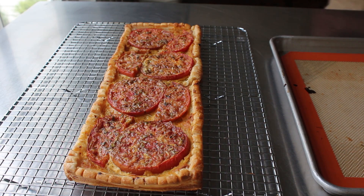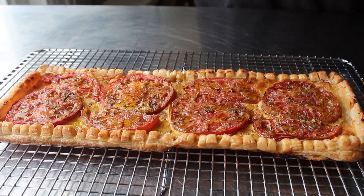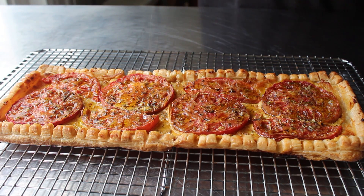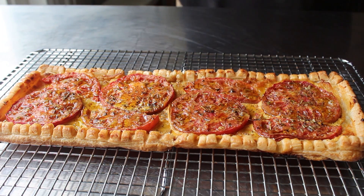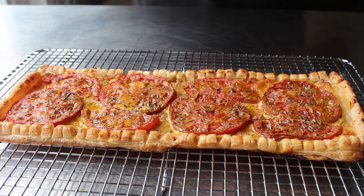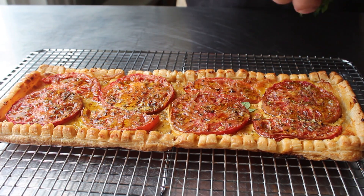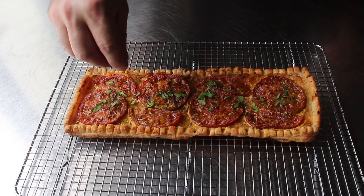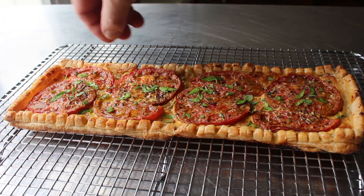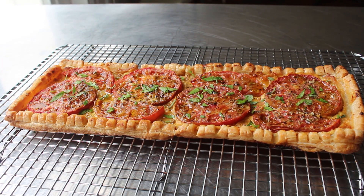At that point, we'll get this ready for service with a couple of final touches, which will include a little extra drizzle of olive oil as well as some chopped fresh herbs — ideally some of the same ones that are in Herbes de Provence, like parsley, oregano, thyme, and some chive like I used here. Once cooled and decorated, our tomato tart is finally ready to enjoy.